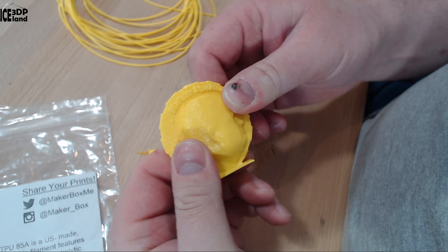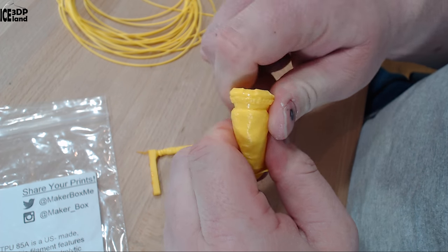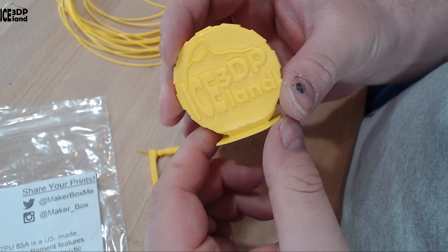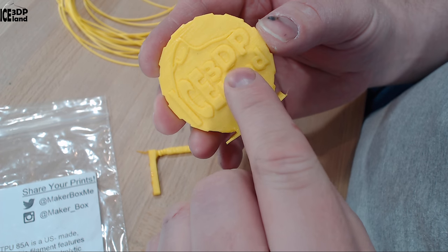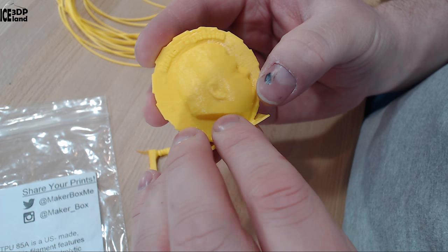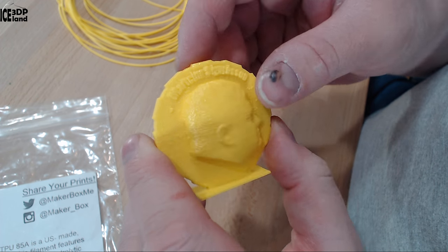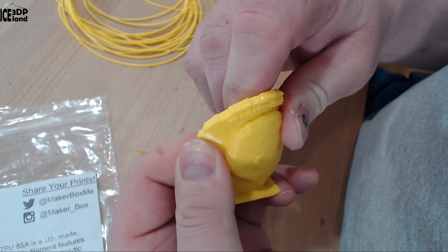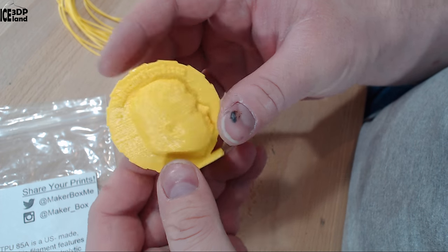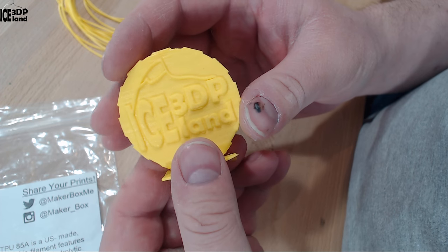Then I printed out my Maker coin, which has some infill in it and is quite flexible — you can bend it in all directions. Print quality wise it was coming out pretty good for a flexible filament. The logo at the back came out good, and the face was looking pretty good also. The letters on top were not very good though — they were a little bit melted together. But overall it was coming out pretty good and I was quite happy with this, printed at 10 millimeters per second. So you can get detailed prints in this filament if you slow things down.